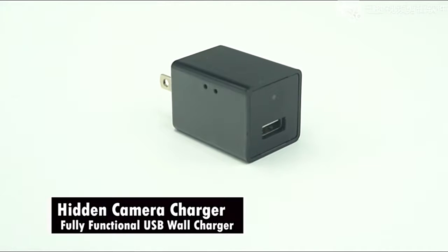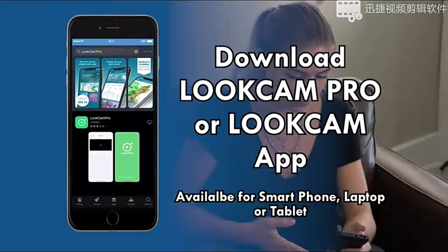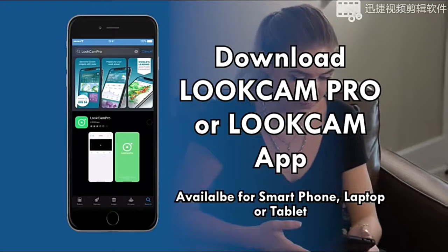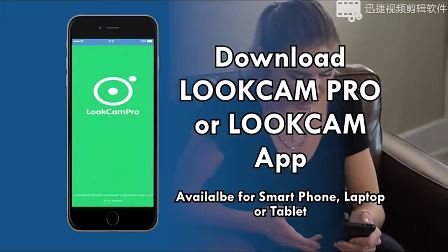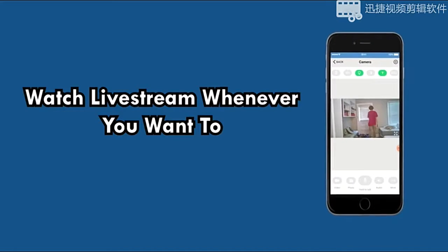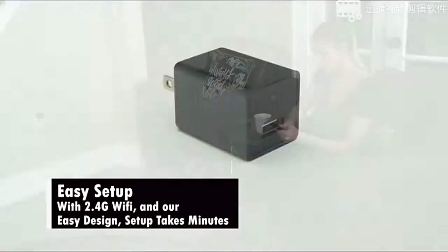This camera is not only functional as a surveillance camera, but it is a USB charger as well. This nanny cam comes with a free app that is easy to install on your smartphone, laptop, or tablet, allowing you to view live streaming at any time you need to, with 2.4G Wi-Fi. With our easy design, your camera will be ready and fully set up within minutes.